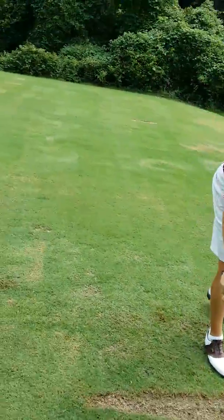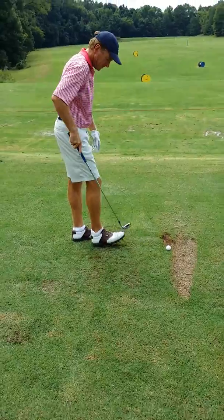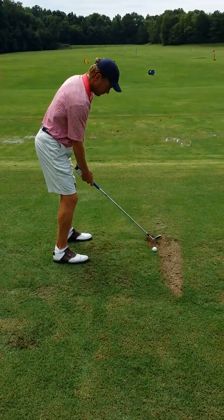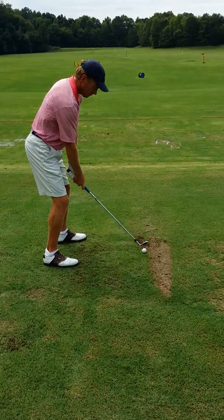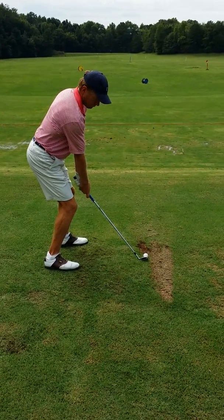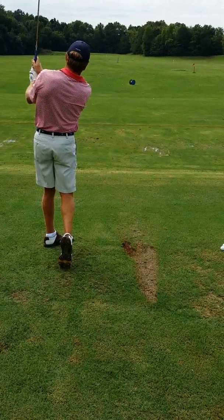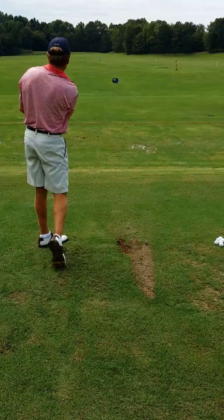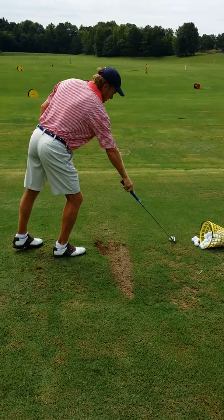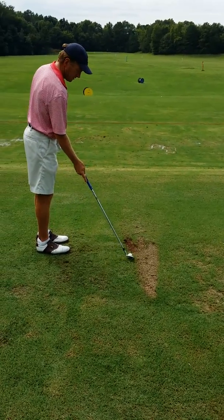From this angle we're not seeing too much change. Staying more square and more stacked in the middle is going to encourage him not to hang back as much. Good swing. When he's not hanging back as much, he's not going to open out as much with his lower body and torso in general.